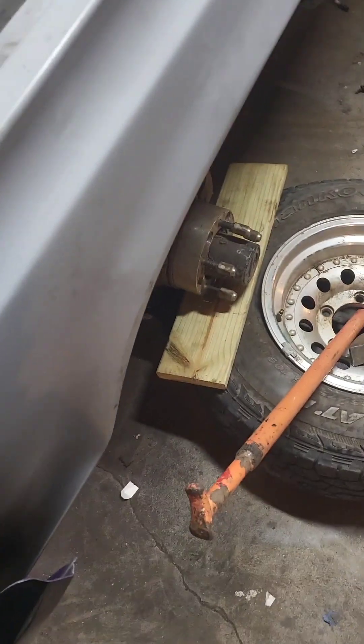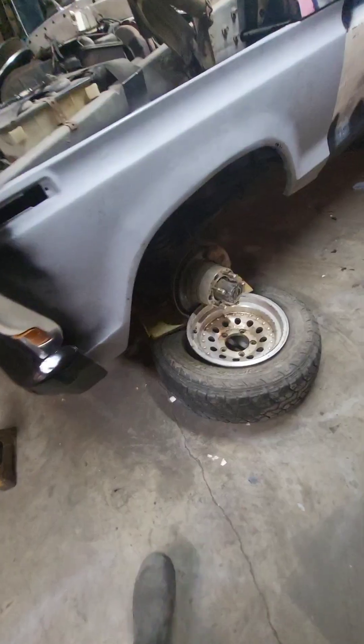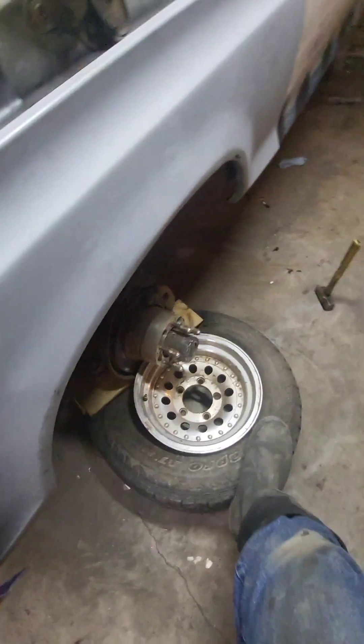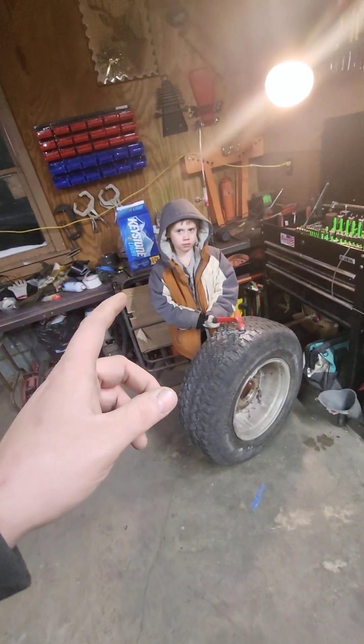Putting a 2x4 or 2x6 under the brake caliper. Got the results I was looking for. Three more times — just make sure you stay away when I'm doing it.